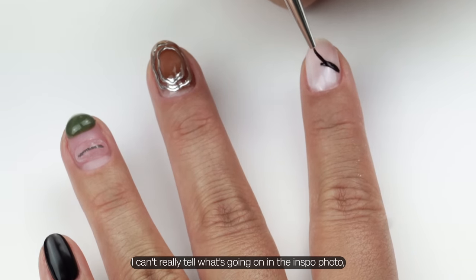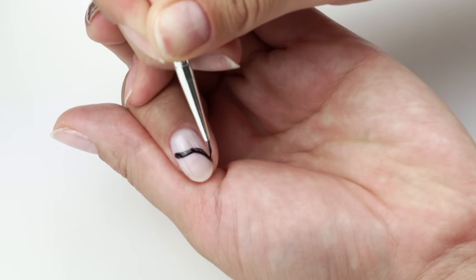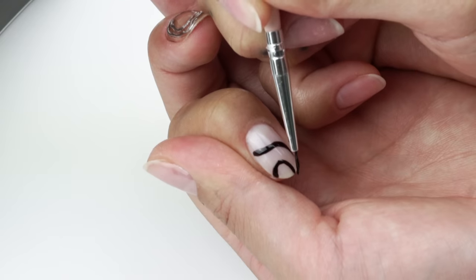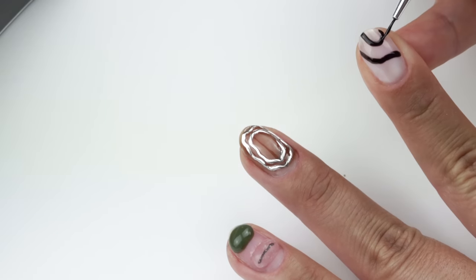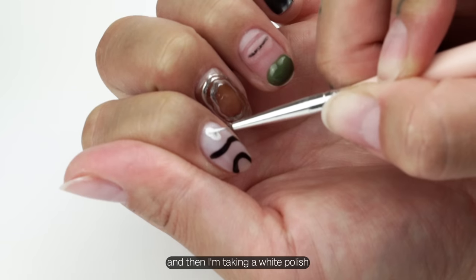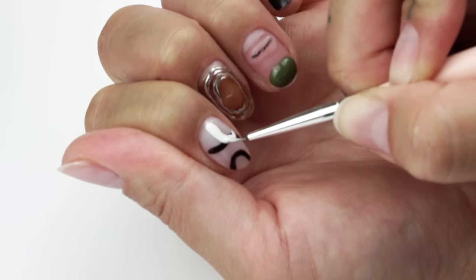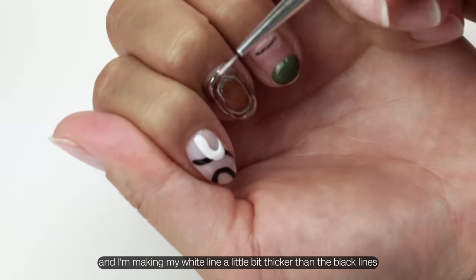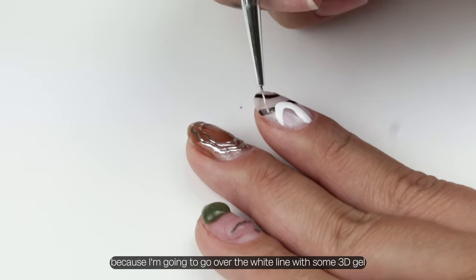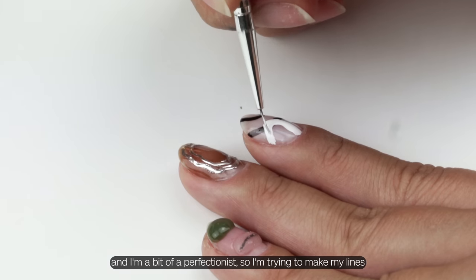Moving on to the index finger — I can't really tell what's going on in the inspo photos so I'm just freestyling these abstract black lines. Then I'm taking a white polish and creating this backwards J shape on top of the design. I'm making my white line a little thicker than the black lines because I'm going to go over it with 3D gel. I'm a bit of a perfectionist so I'm trying to make my lines and edges clean.